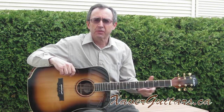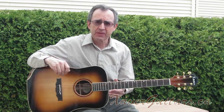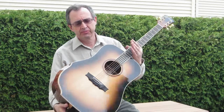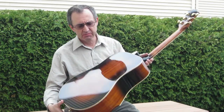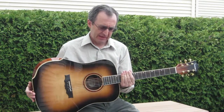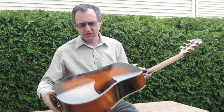Hi, Jerry Gruber here for Saver Guitars. I'm here with one of my dreadnoughts today. This dreadnought has Sitka Spruce for the soundboard and Babinga for the sides and back. Babinga is a tropical hardwood and it sounds a little bit on the bright side, not unlike maple, but as you can see it has a very exotic look to it.